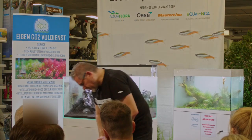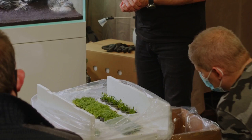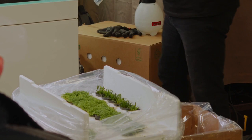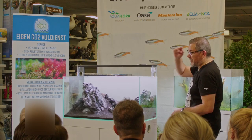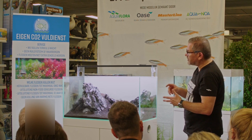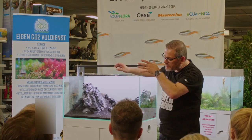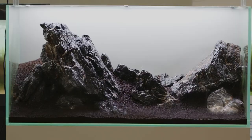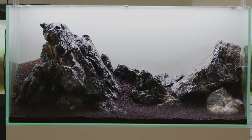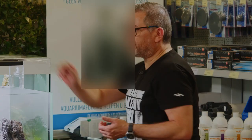I have Rotala Orange Juice, Rotala Rotundifolia H'Ra, and Bacopa Monnieri. Bacopa Monnieri will give some very compact growth, similar to Rotala Green, but with more rounded shape. Some edges will look nice because you can trim it and it will be a slight green. So let's get started — let's go with the Monte Carlo.